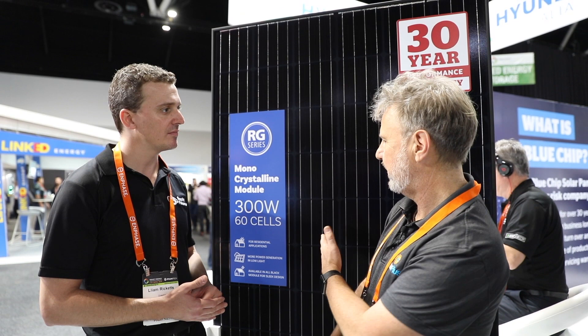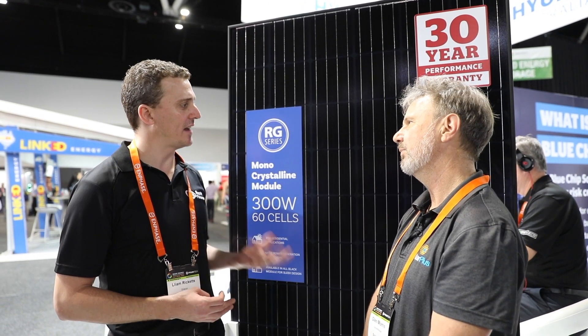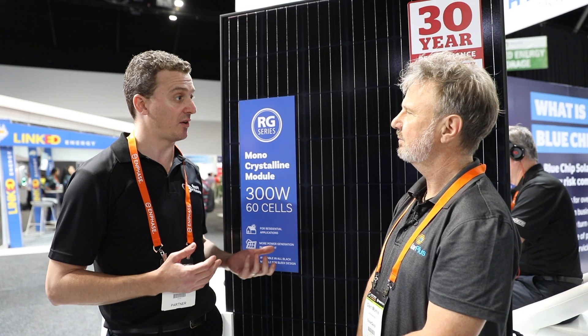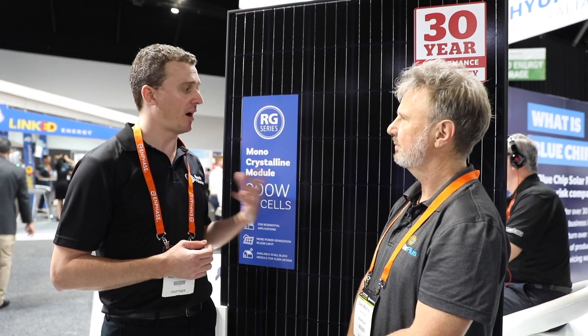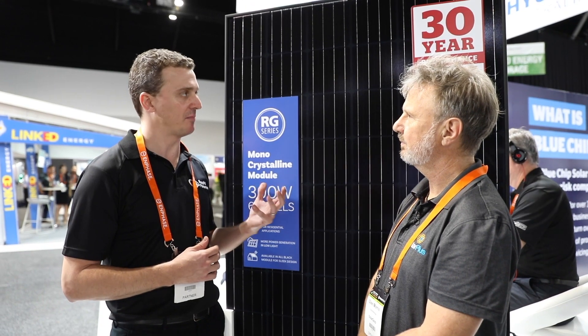So what are some of the specs of this module that are a bit different from the grassroots modules? One of the things Hyundai are talking about with their modules is that it's built tough. As a big heavy industries company that's an over 40 year old manufacturer, they've got a lot of experience building all sorts of heavy industries equipment, and they build a high quality product. That's why they're offering a 30 year performance warranty.